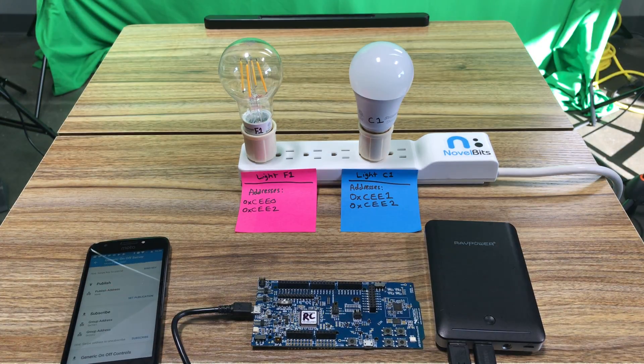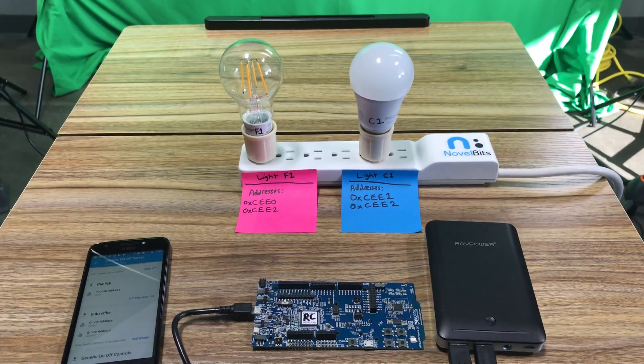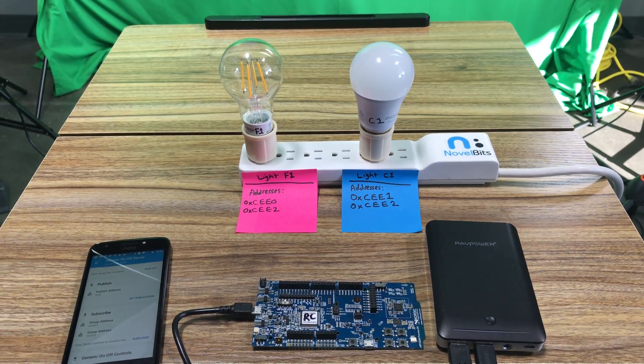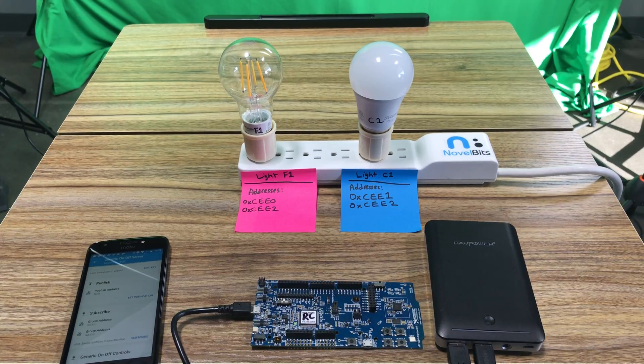If you'd like to learn more about this and download the source code to program the development kit for this kind of application, as well as learn more about the light bulbs and where you can get them, navigate to the blog and read more about it there. Thank you for watching.